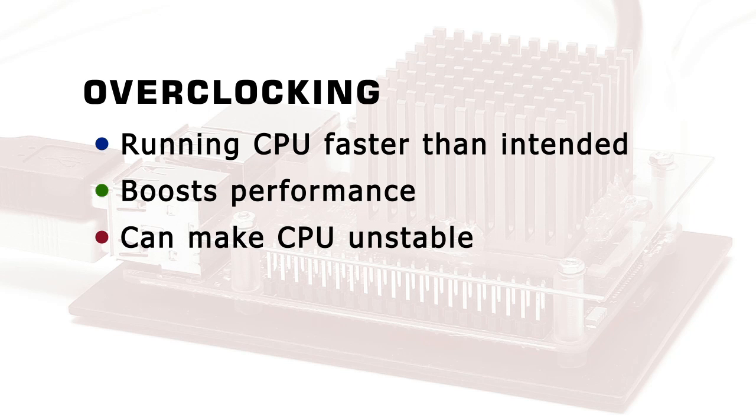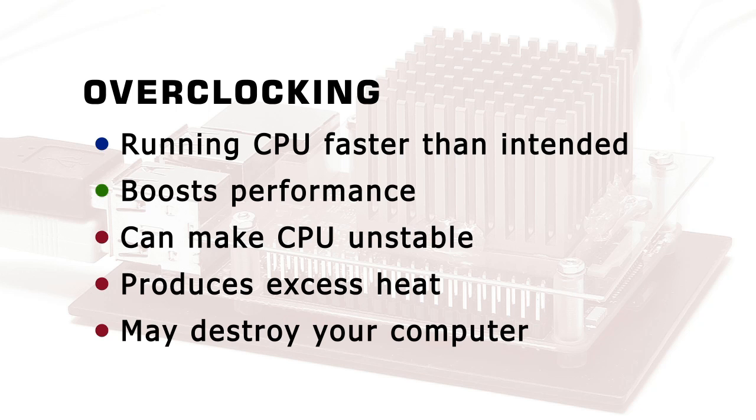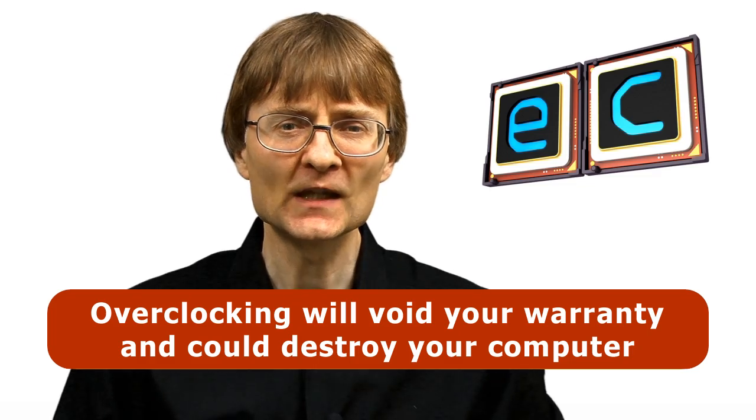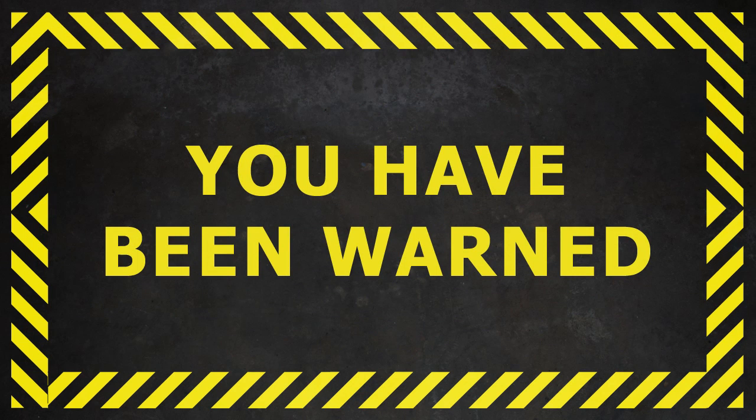However, it can make the processor unstable, will produce excess heat and may destroy your computer. As of June 2016, overclocking is not officially supported for the Raspberry Pi 3 and will therefore void your warranty. Please don't try anything you see in this video on your own Raspberry Pi unless you're prepared to actually risk destroying your lovely Raspberry Pi.